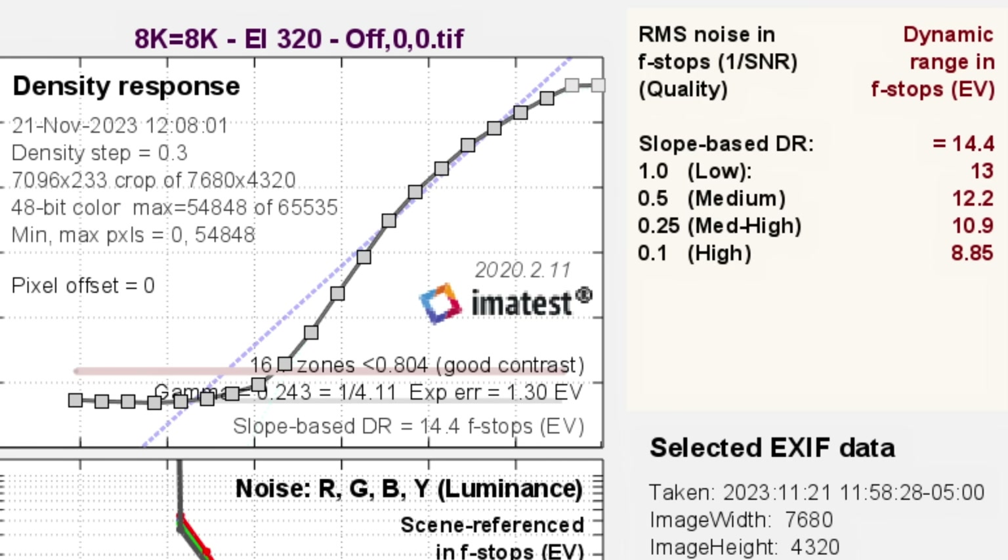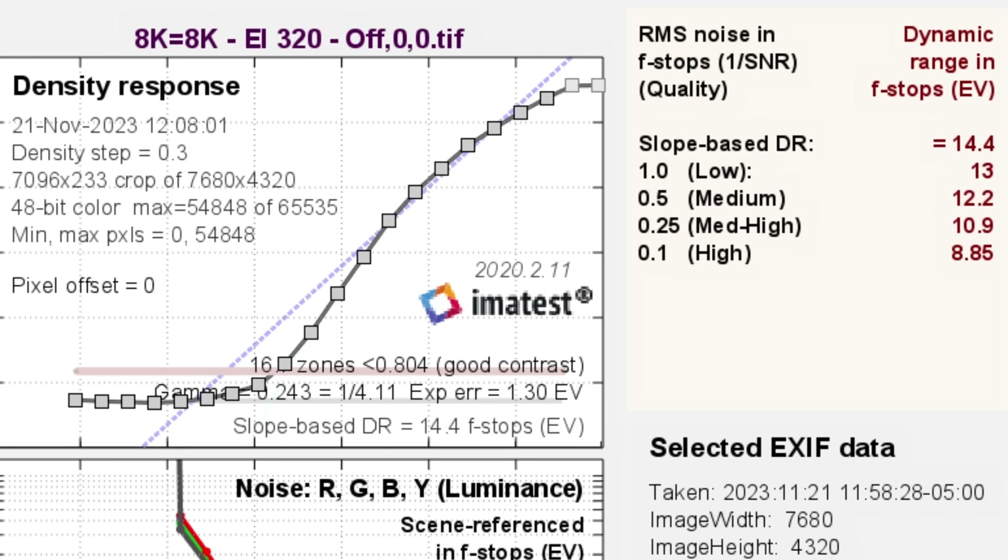Now let's compare with EI320, which means dynamic range expansion is off, and see how much dynamic range we lose in order to speed up the sensor and get better rolling shutter. We lost about half a stop for total detected — down from about 15 to 14.4 — and the medium went down to 12.2. What was surprising is that I thought we would lose a lot more based on how much the rolling shutter improved. Losing only about half a stop to drastically reduce rolling shutter is very, very good.